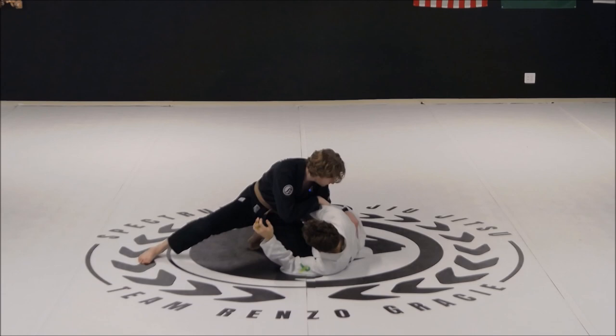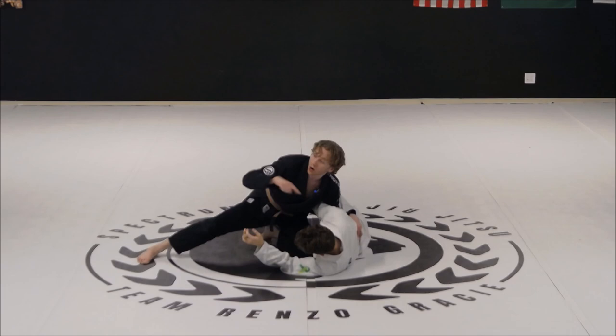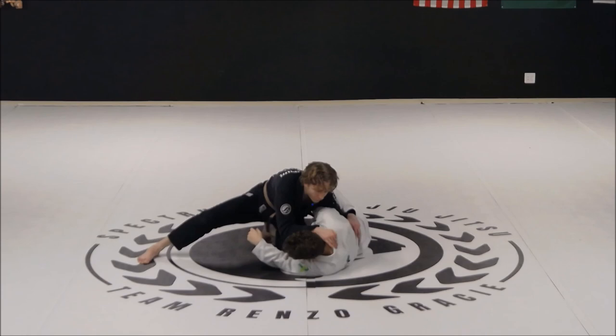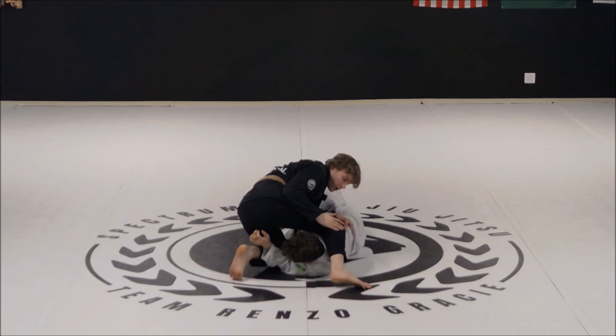I'm keeping my hand here framing the shoulder. When he turns in towards me, this frame is gonna go right in front of his neck. My other hand that was behind his back is going to hook right in front of his hip — this is gonna help prevent his guard from following me. Notice I'm still in that knee-cut style position: one knee down, one knee out. From here, I'm gonna take a big step over his head, wedging my knee to block and brace his shoulder.